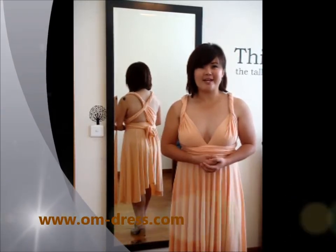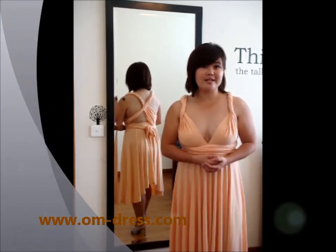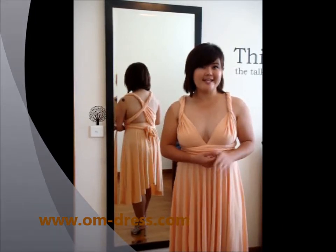Well ladies, that's all I have for you today. Do catch our next episode on the sexy style. See ya!